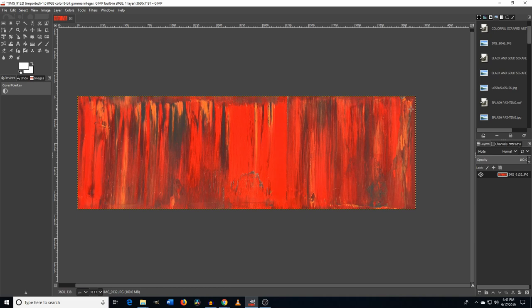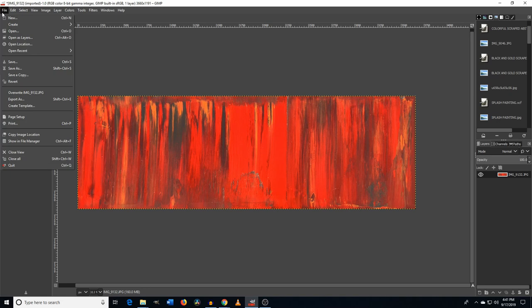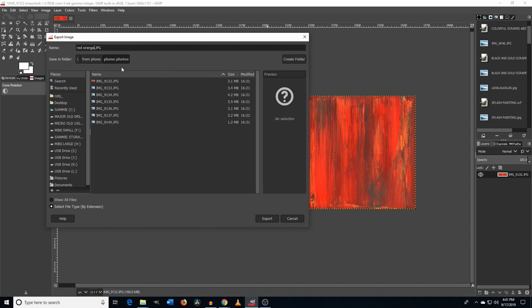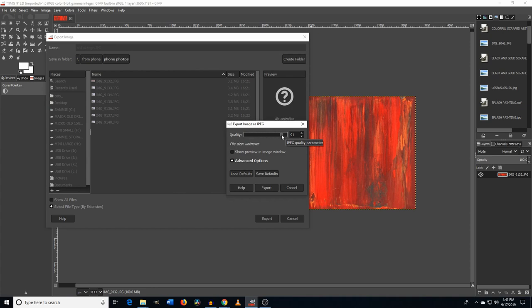Once you have it, go to File and then Export As. You can export it as whatever format you want — I use JPEG because the file sizes are smaller, and a lot of websites prefer smaller files. Then just export, choose the quality — I keep it around 90. The more you raise it, the bigger the file size. Keep it around 90 and then export.